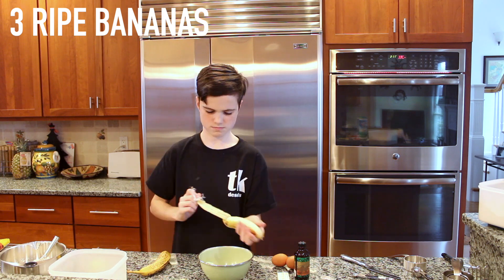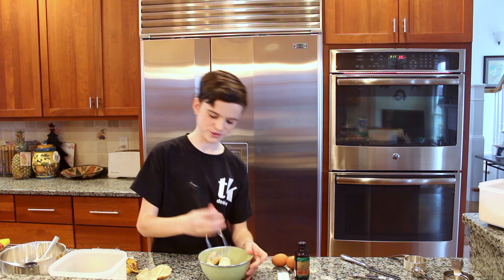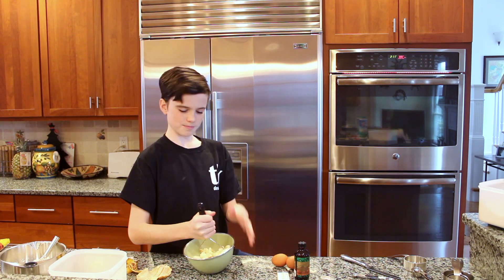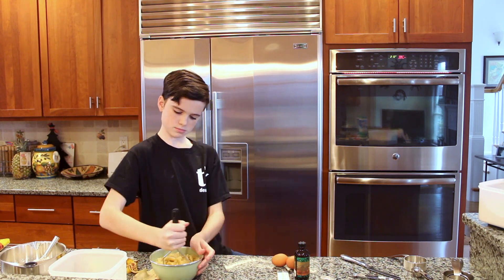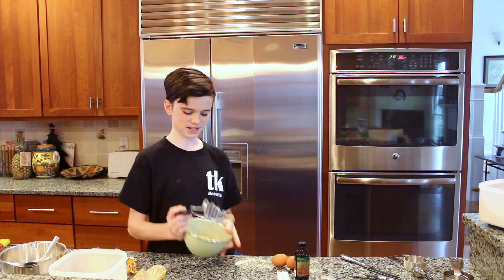So you're going to put them in your bowl. Then you're going to take a potato masher — even though we're actually using this to mash bananas — and just mash it all together until it gets nice and mushy. It should look something like this. It doesn't look super appetizing, but you're just going to set that off to the side.